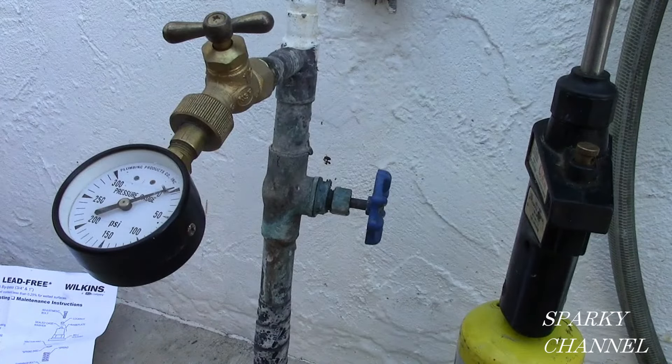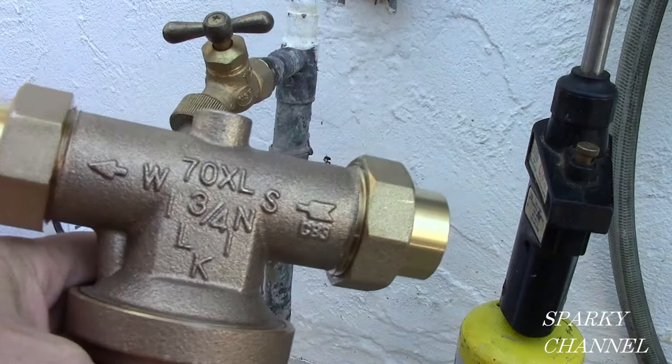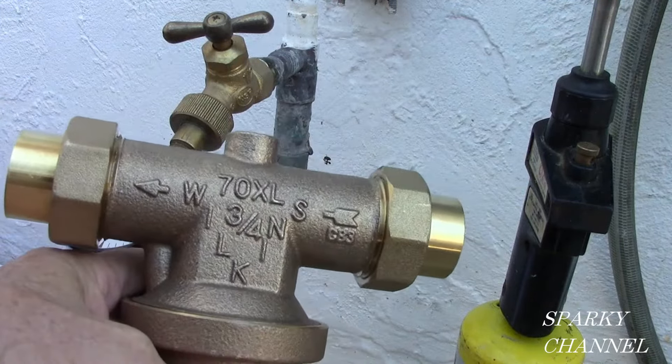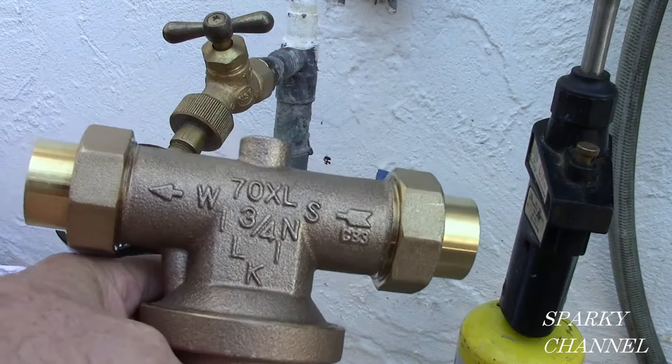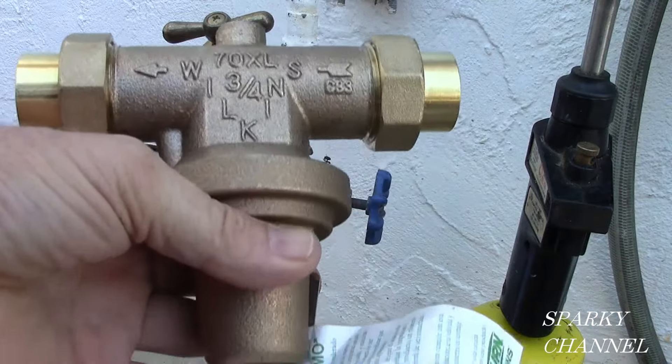Hi, this is Bill with SparkyChannel.com. Today we're going to be installing a pressure-reducing valve. Here's the valve right here. This one is a Wilkins 70XL. It's for three-quarter-inch lines and I'm going to show you how to install it.